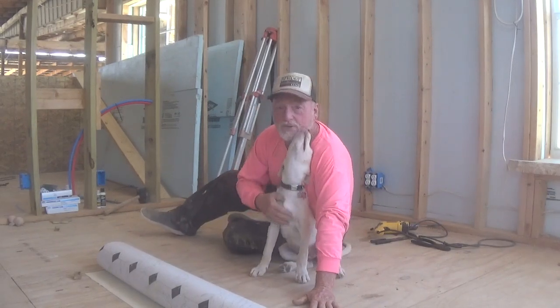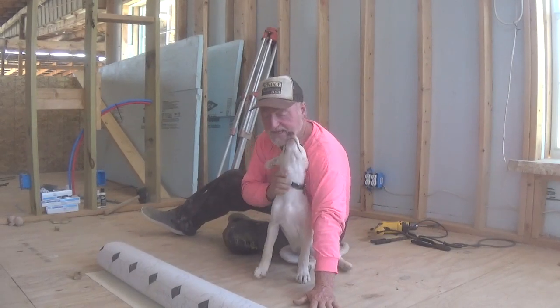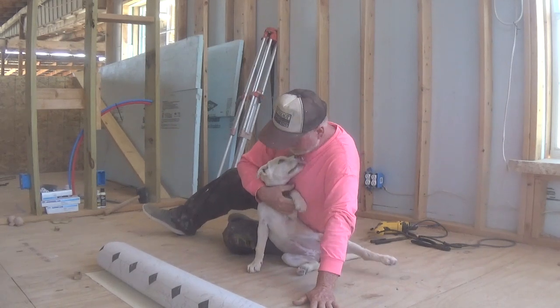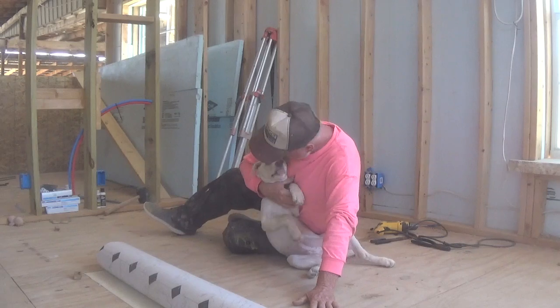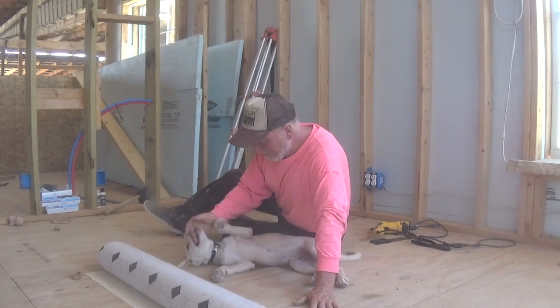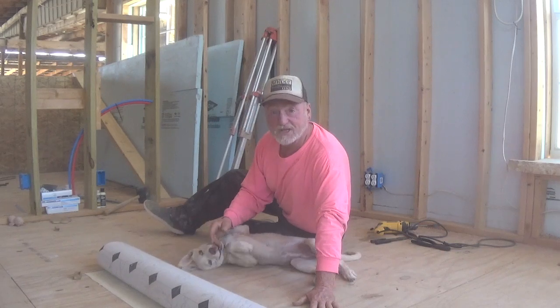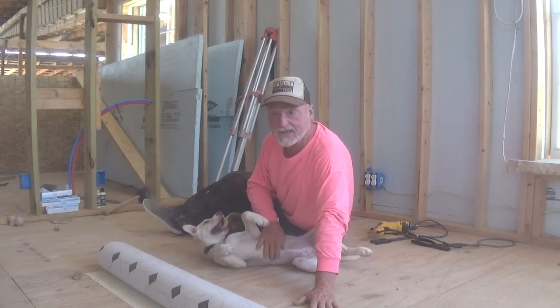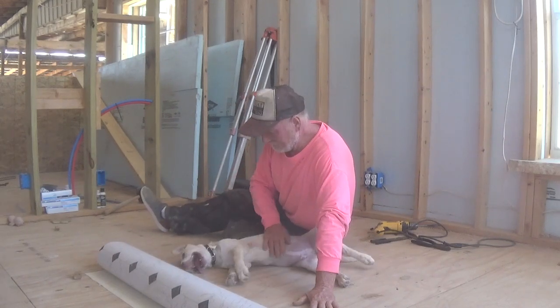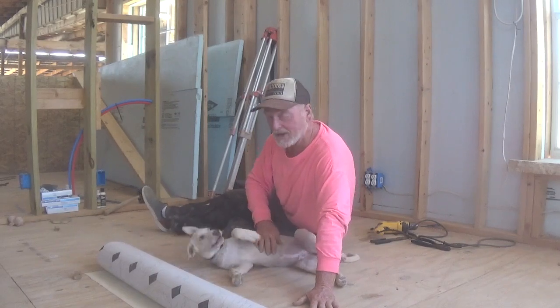Hi everybody. It is Robert Earl out here at the Eco Ranch Sustainable Living Educational Center in Far West Texas, along with Eco the Eco Watchdog. I have a project I was going to put in a V-Log, but why don't we do a separate video on it? It might be of interest to some of you folks, and it's a how-to that I feel confident in actually doing a how-to.